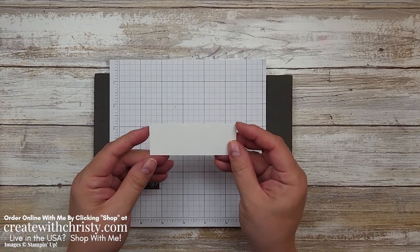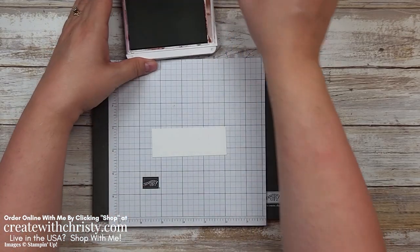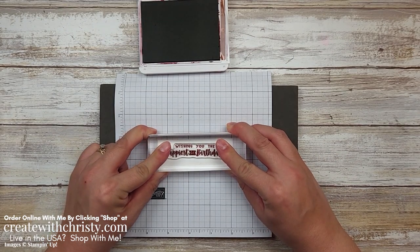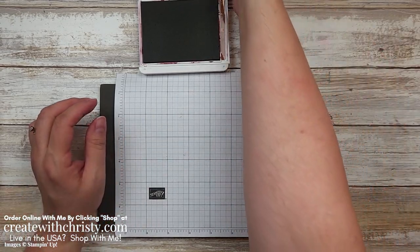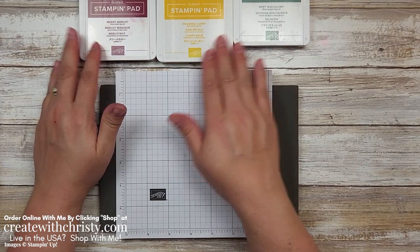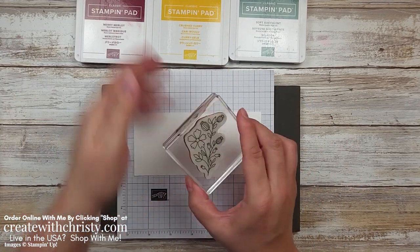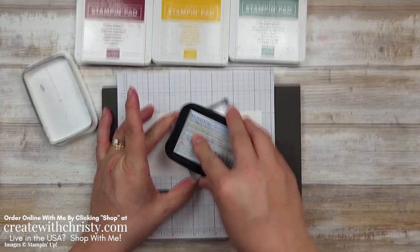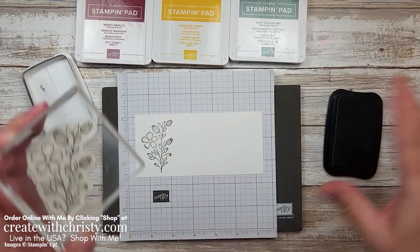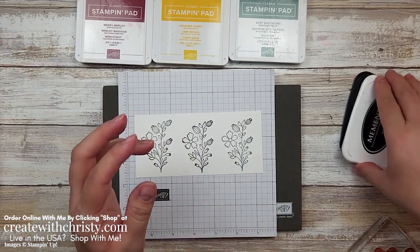We're going to get some stamping done first. I'm going to grab a little piece of Basic White — this is a three and a half by one and a quarter inch piece. I'm going to grab my Mary Merlot ink pad, then stamp the Wishing You the Happiest of Birthdays near the middle. It doesn't have to be perfect because it is going to be die cut. Now we're going to grab a piece of Basic White again — this is a six by two and three quarter inch piece. We're going to grab this pretty flower and stamp this three times, doing that twisting motion to make sure it's inked up really well. Okay, we have them all stamped and that is all the stamping we're going to do.